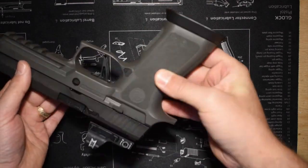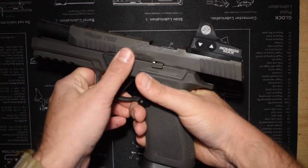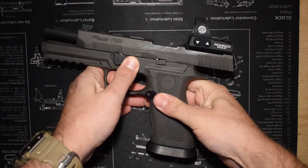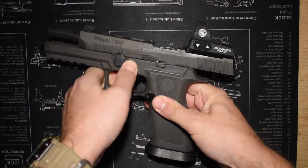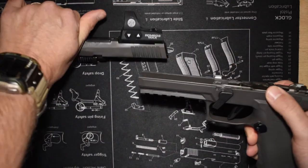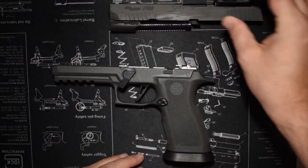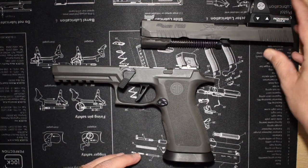So the first thing you always want to do is make sure it's clear. Check the magazine, check the chamber, and then we're just going to go ahead and proceed to locking the slide back, rotating the takedown lever down, and the slide just immediately comes off on the 320 — easy peasy. So I'm going to set that aside for now.